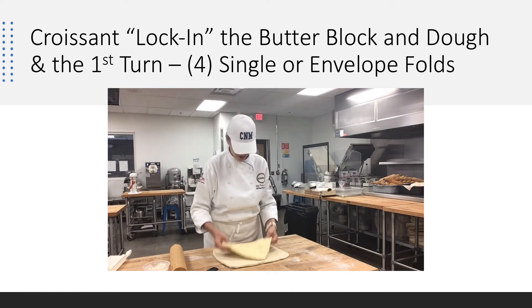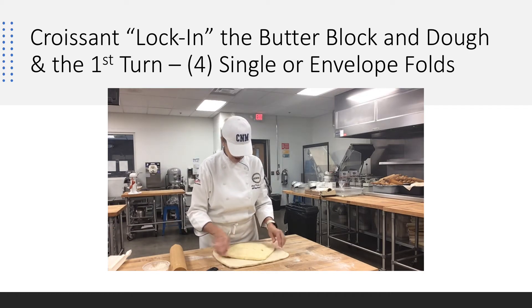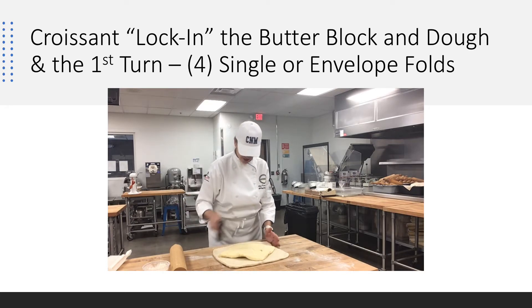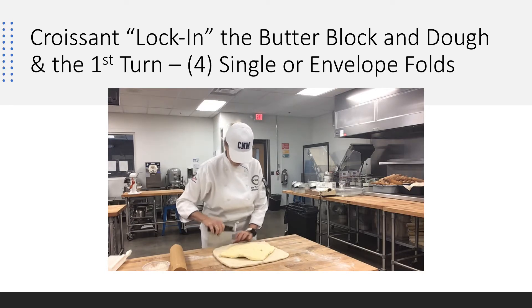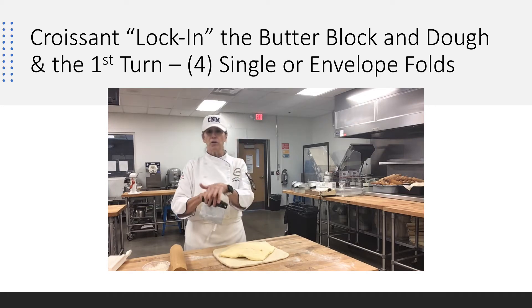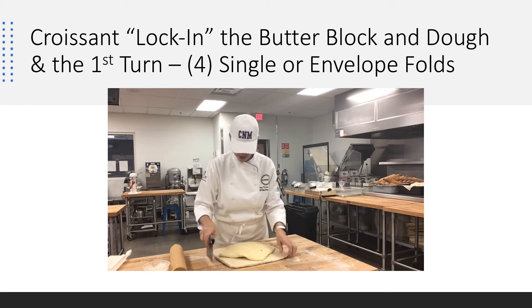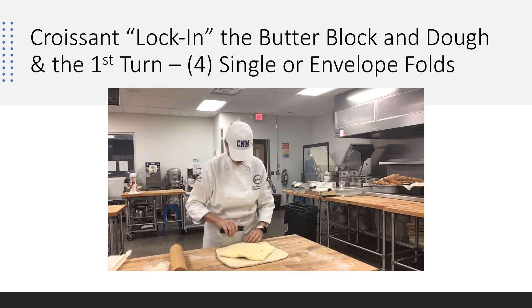I'm going to move this butter block and straighten it out. I'm a little long here, so I'm going to move my dough and bring it back up, because I don't want any dough laying over dough — I want every bit of dough to hit butter. It's super important. And that's how we're doing our lock-in.